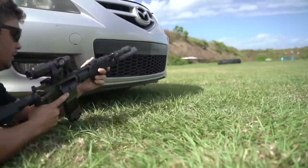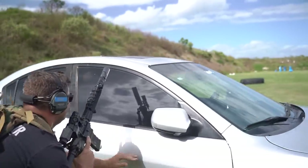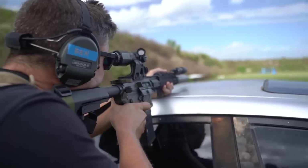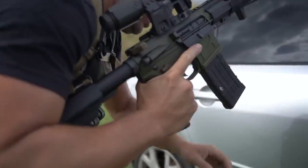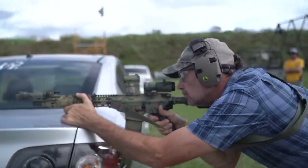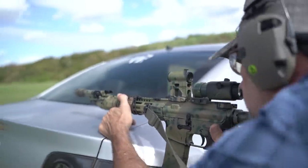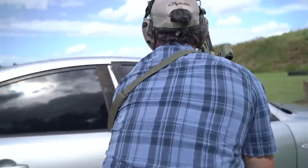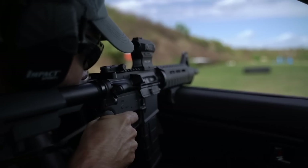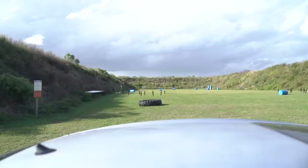This isn't a comparison between EOTech and Aimpoint and who's better — whatever flavor you prefer. It's really just about what is the purpose. We're not going to tell you what brand to go buy. We've pretty much run almost everything out there at some point in time, and we have our opinions, but that's not the direction we're going today. We just want to break it down and share our experiences, and kind of clear the air about what you can actually do with your optic.